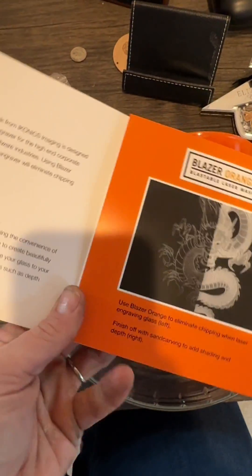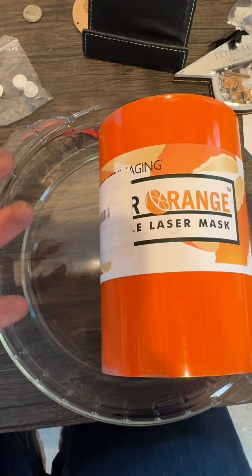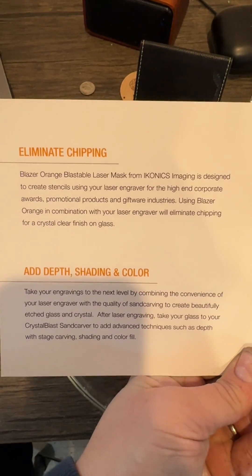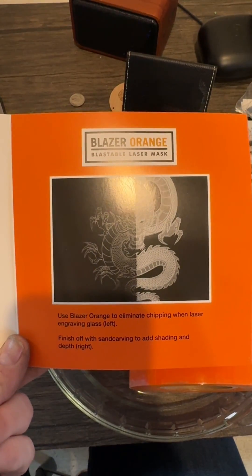The directions seem to be pretty easy: just apply the Blazer Orange masking over the area that you want engraved, sandblast it as usual, and then you're able to just peel it off and it should look marvelous. By doing this you're going to eliminate chipping, and it adds depth and shading color. Let's try it out.